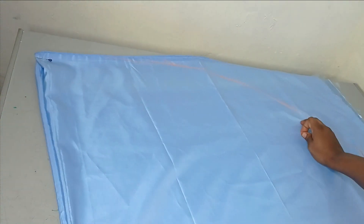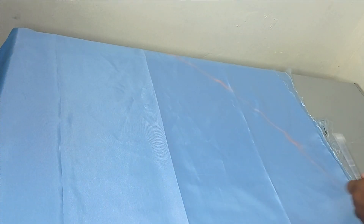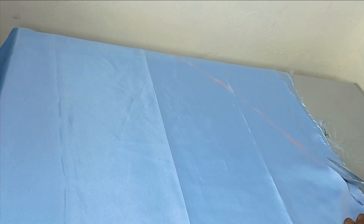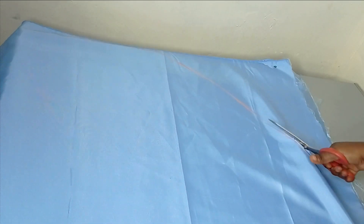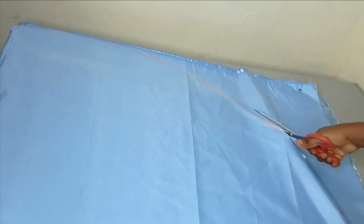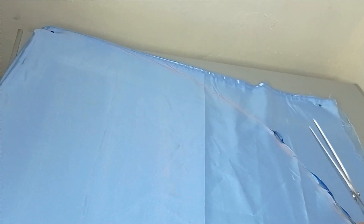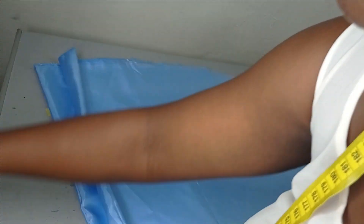I'm going to use my scissors to cut out this flare. So I have this flare cut out and I'm just going to remove my pins so that I can open it up.